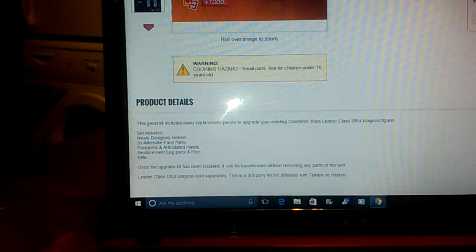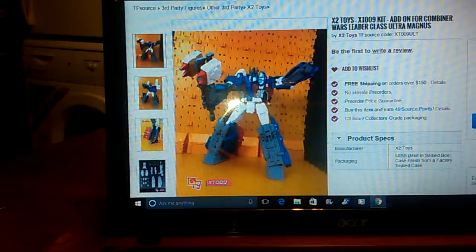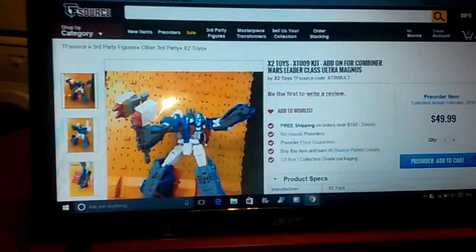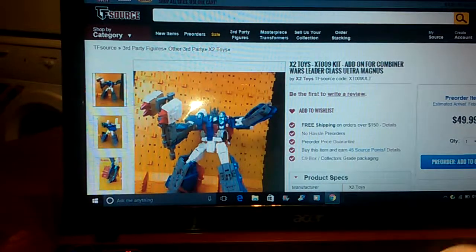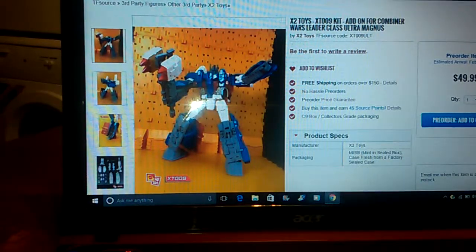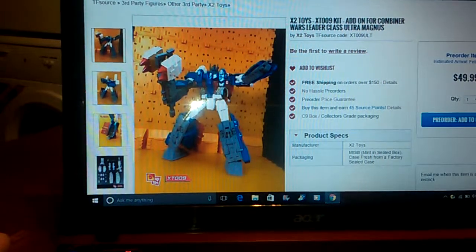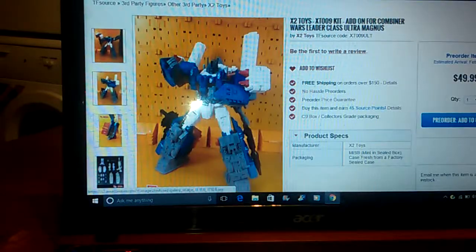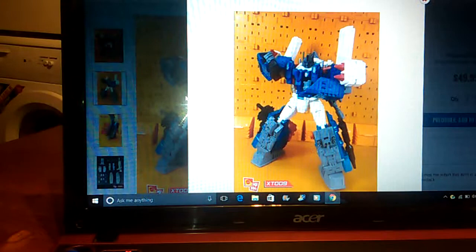Let me know what you're thinking. It's on TF Source for $49.99 and it's available for pre-order. I would advise doing it now. Personally I don't normally like ordering from TF Source because in the UK I deal with Kapow Toys and other sellers, but on this occasion I decided to make an account with TF Source and I've pre-paid and everything ready.